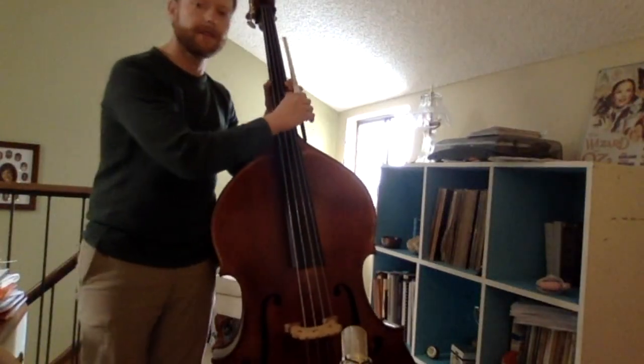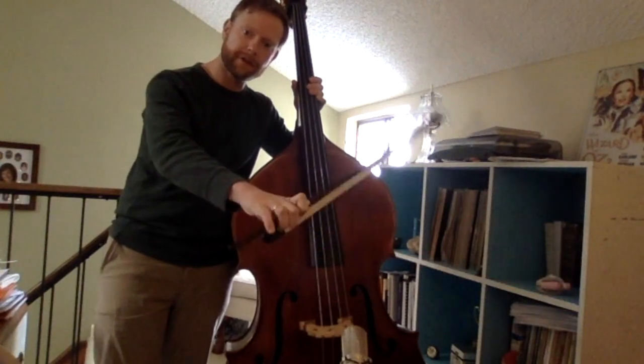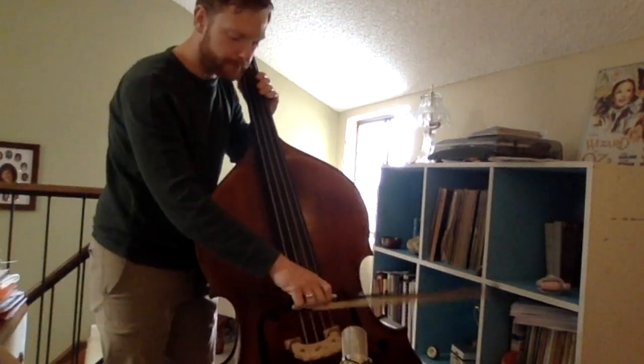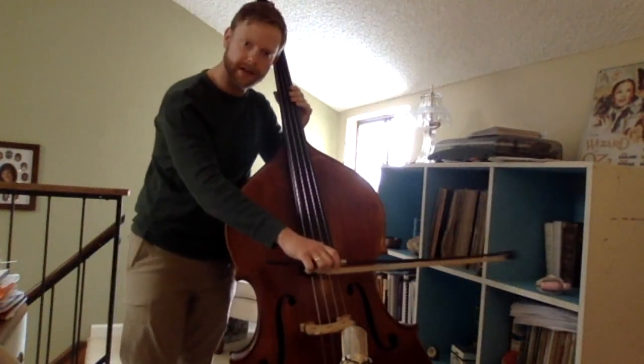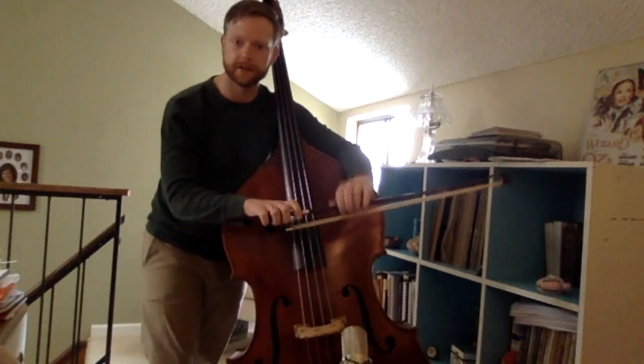Hello, I'm here to demonstrate the pinky index finger action of French Bow Grip. I want you to start down bow with your pinky and your ring finger curled around the bow just like this.